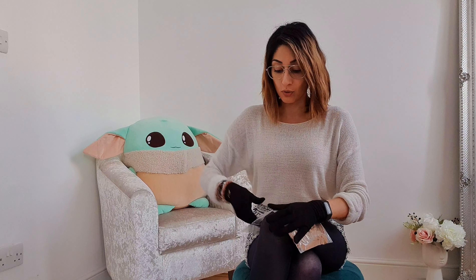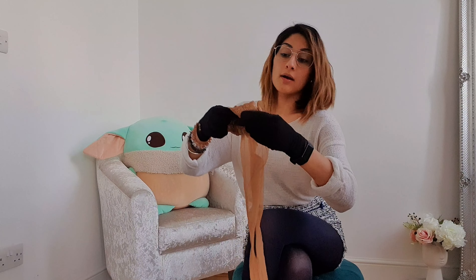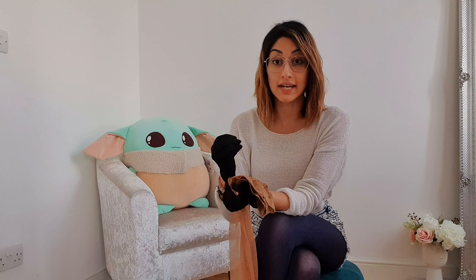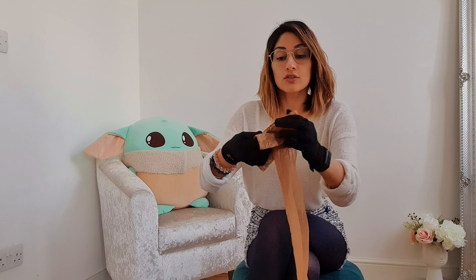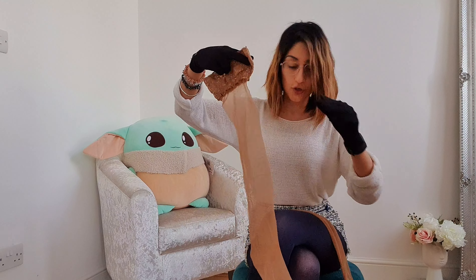Next up are my Glow Up 8 denier ultra sheer hold-ups. Hold-ups are also known as stay-ups - I'll explain why in a moment. Same as tights, hold-ups tend to be everyday wear, though some people wear them in the bedroom too. Tights and hold-ups are generally your everyday hosiery options, whereas stockings for some people are kept more for bedroom wear, to work with lingerie for a sexier feel.